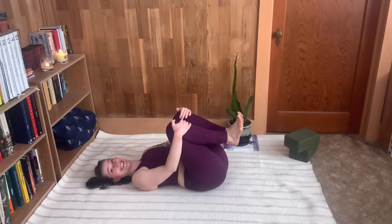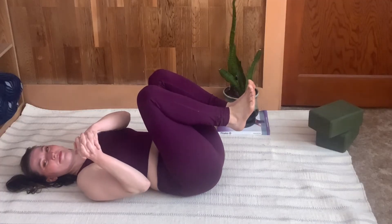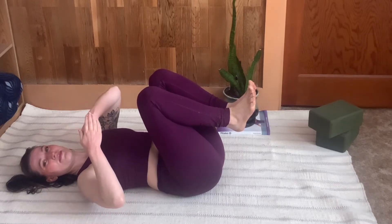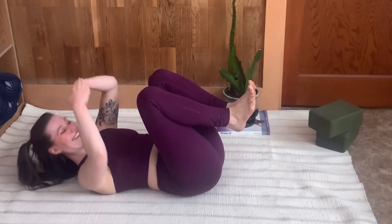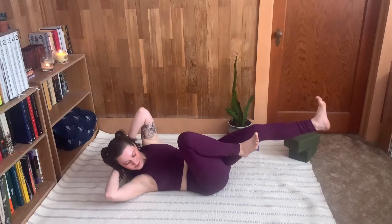Let's break it down. Going back to the hands being stacked instead of interlaced — if you try both you'll find that when you interlace your hands you sort of create almost like a sling for your head that you can relax into. We're trying to engage in this exercise, so hands stacked is much more active.